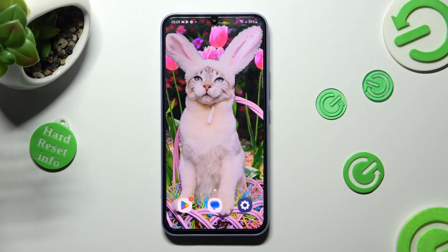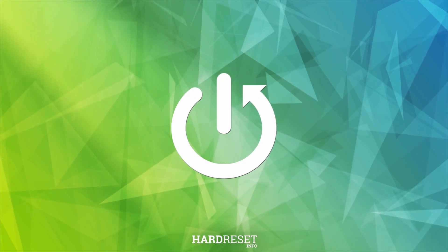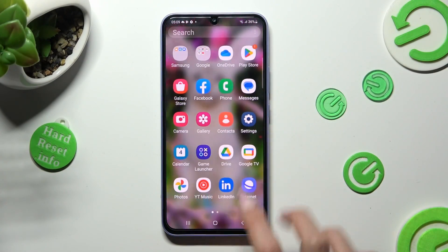Hi, in front of me is Samsung Galaxy A34, and today I would like to show you how you can select and delete multiple photos at once on this device. First of all, you need to open the Gallery App.